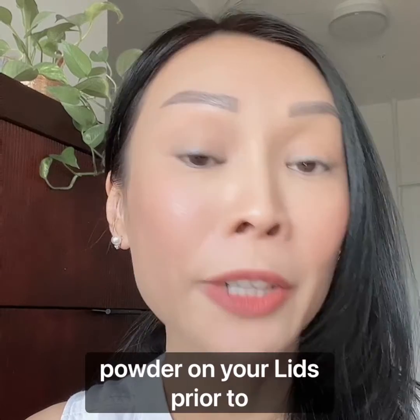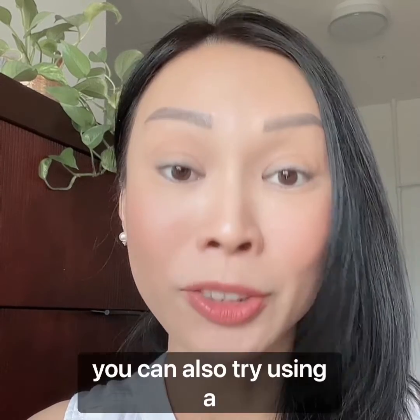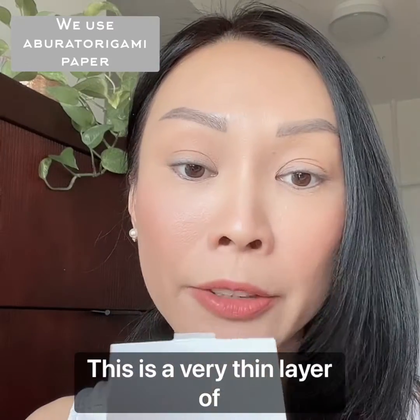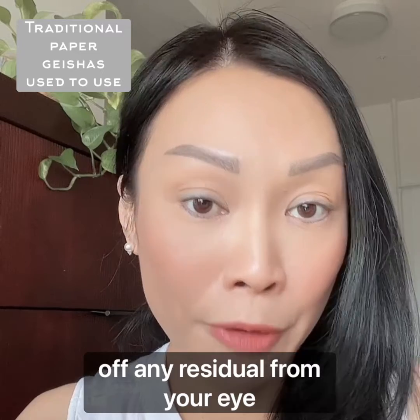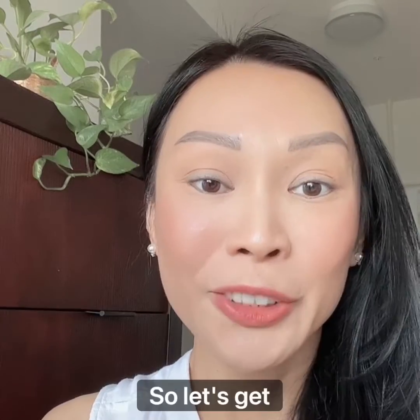In case you don't use any powder on your lids prior to eyeliner application, you can also try using a blotting paper. This is a very thin layer of blotting paper and you just press it onto your lid — it lifts off any residual from your eye creams or natural oil from the skin. So let's get started.